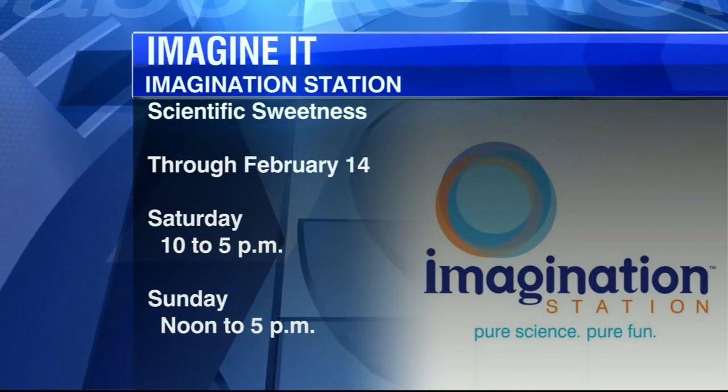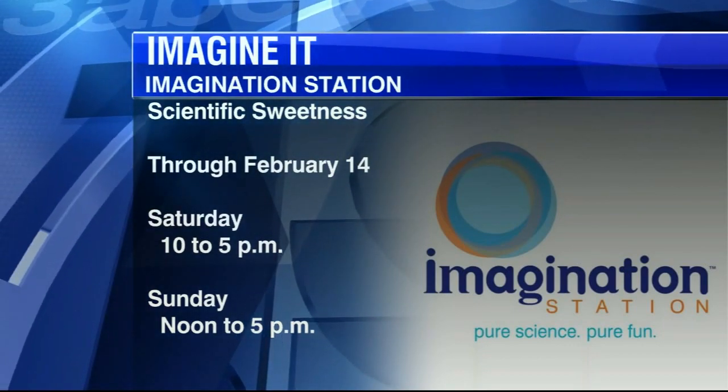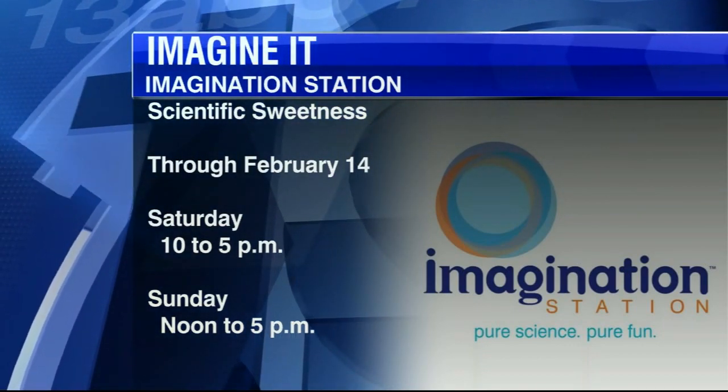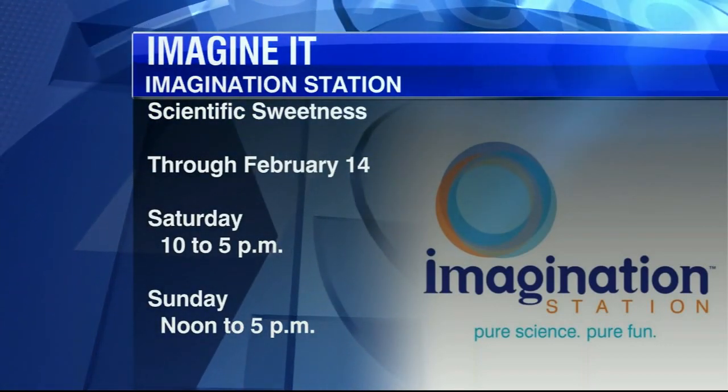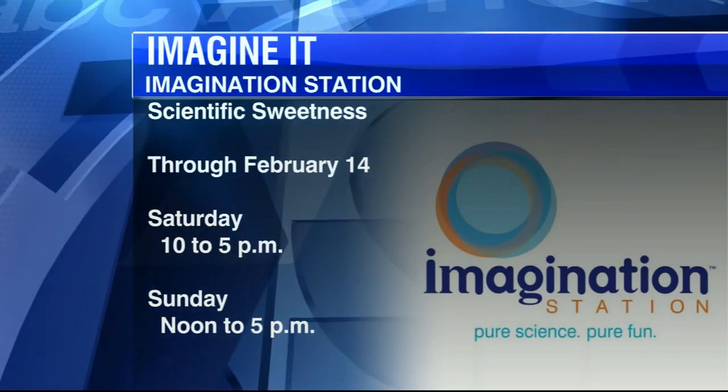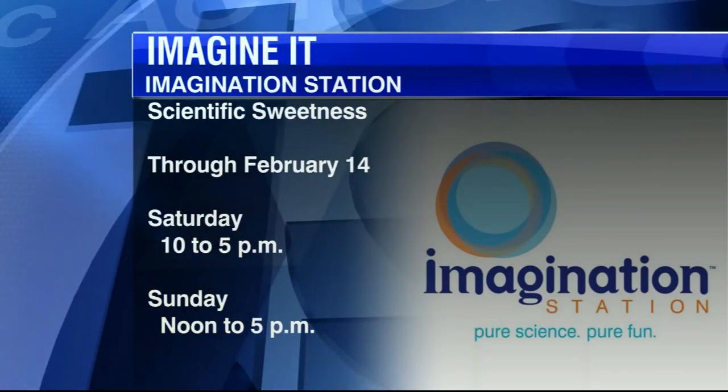Today we're doing some scientific sweetness stuff. You can come down and find out if you are a super taster — if you have a heightened sense of taste. We're doing some acid-base testing on candies for Valentine's Day. And of course, it's Saturday, so kids 12 and under get in free if you're a Lucas County resident. Imagination Station in downtown Toledo. Carl Nelson, thanks so much for coming in. From there, we're going to check out with Dave Holmes — he has a look back at Basketball Friday.